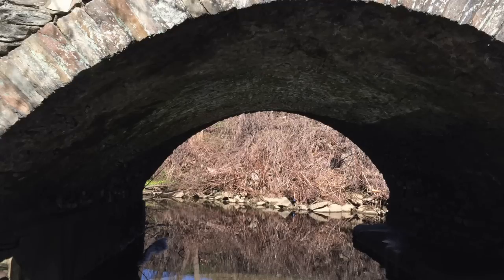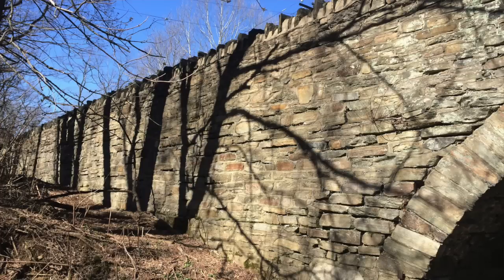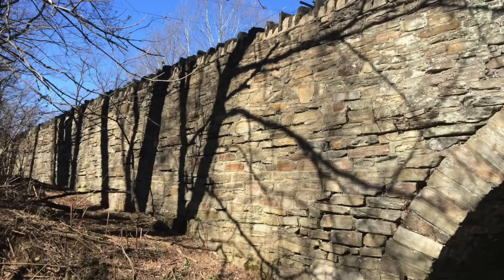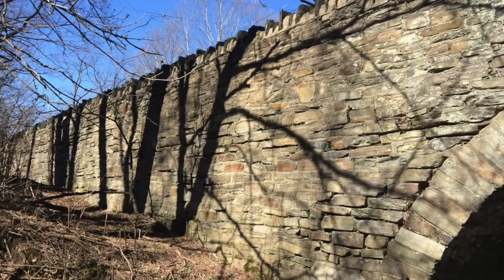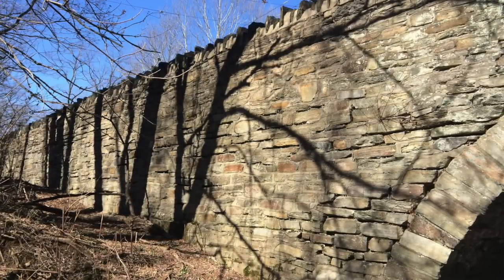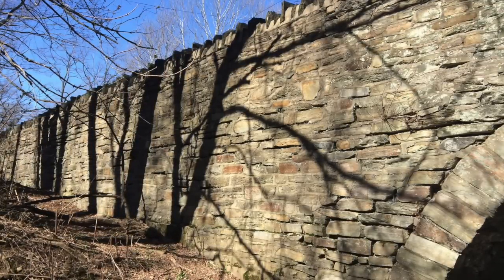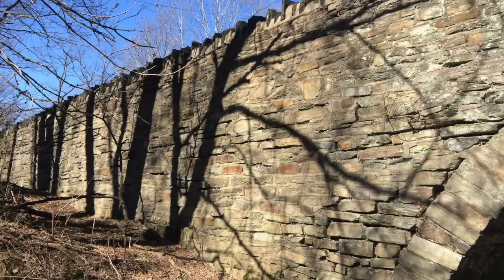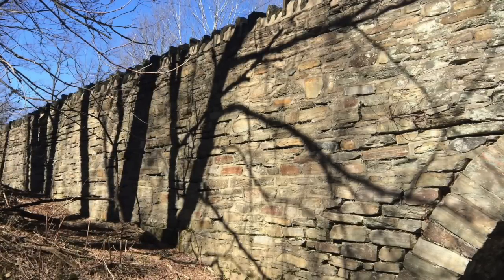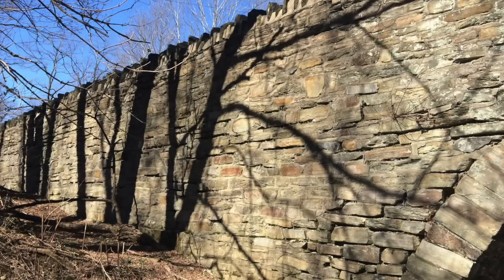One can only wonder how many horses, buggies, and carriages this bridge carried at one time — it really ignites the imagination. This next photo is the Philadelphia side of the bridge; I'm facing south. This side is actually in pretty good shape. There's a lot of masonry and concrete additions between the stones from what I think was work done to point the stones and strengthen them, but from this angle it looks quite good.